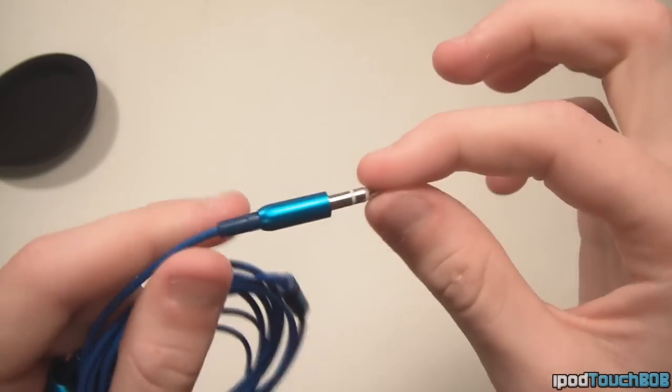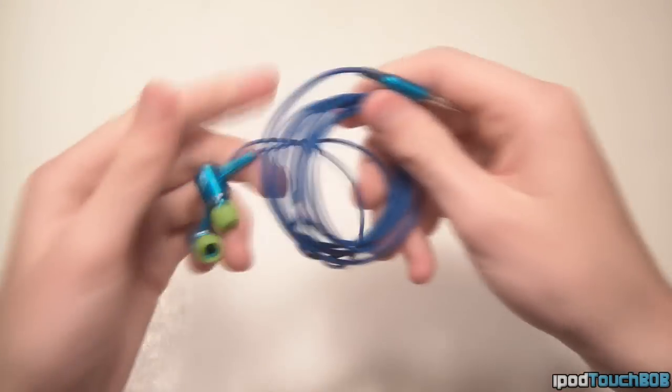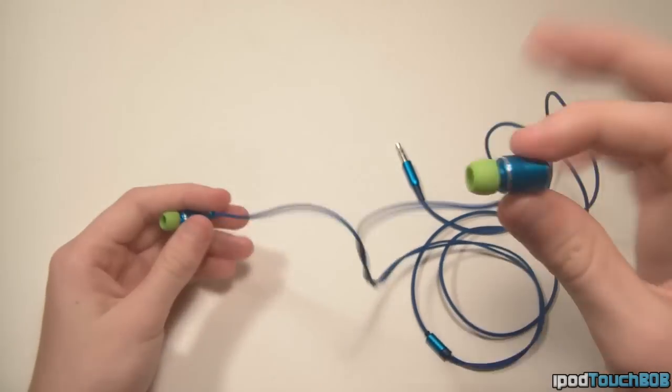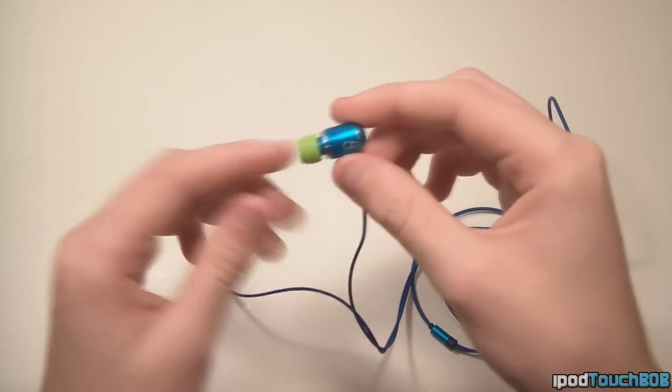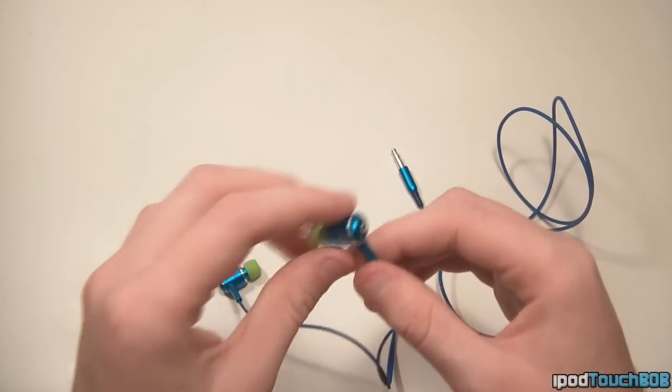What I like about these is they're basically metal — right here, metal, and of course the 3.5mm headphone jack is also metal. What is really cool is the fact that the headphones right here are actually metal, so they feel very high quality. They don't feel cheap at all, they don't feel like they're going to break or anything like that.